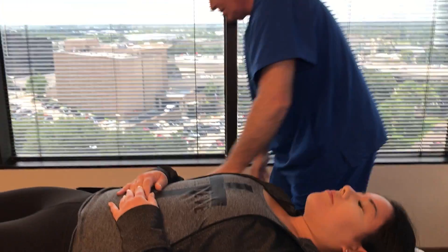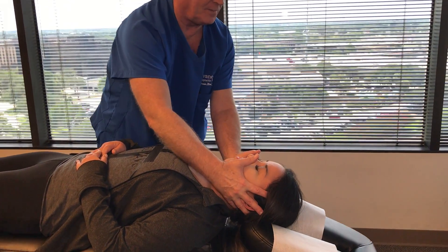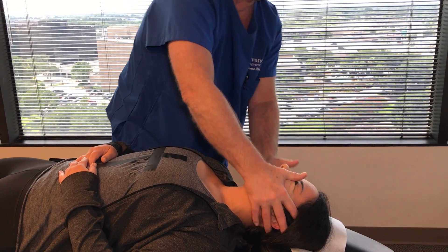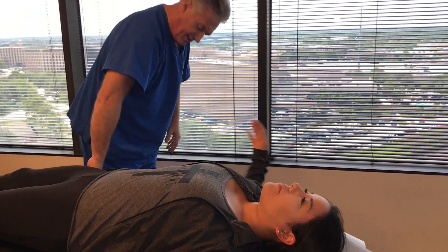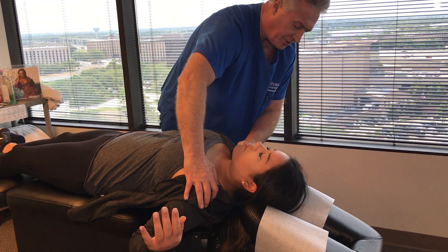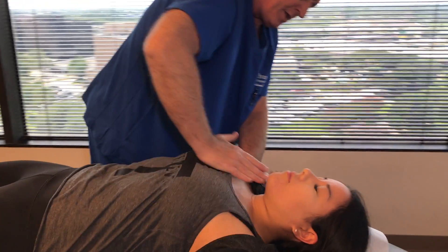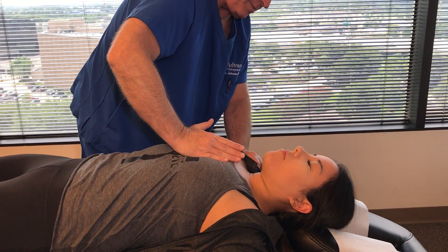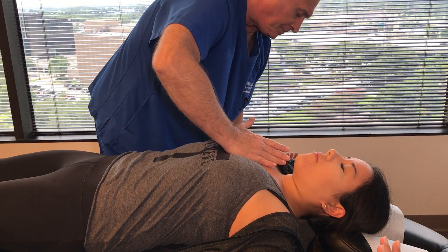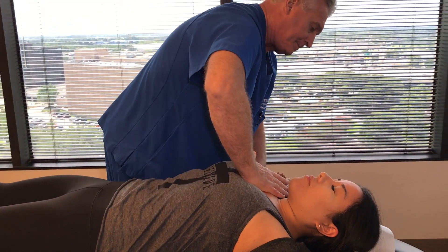Okay, you're going to feel your head popping up a little bit on this next one. Pull your head up and back over your shoulders. Now let's put your arms straight out to the side, palms facing up. I'm going to adjust your shoulders, your clavicle right where it attaches to your sternum, and then your anterior ribs. These will probably be a little sore at first, just because they've been out a little while.